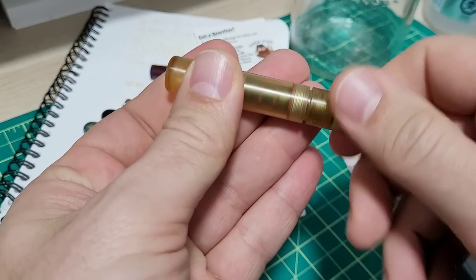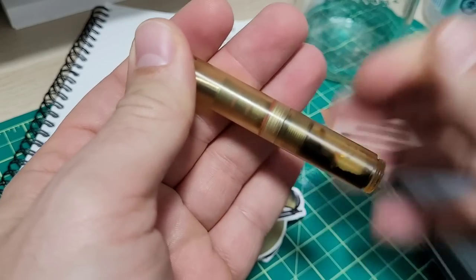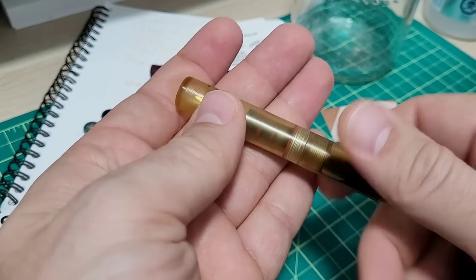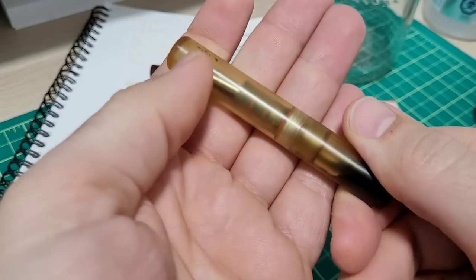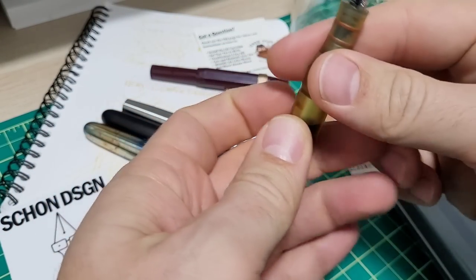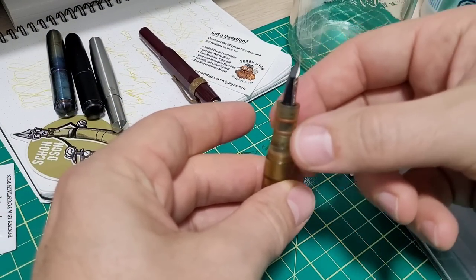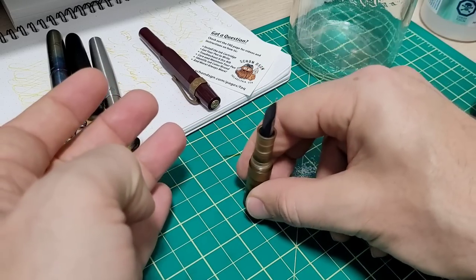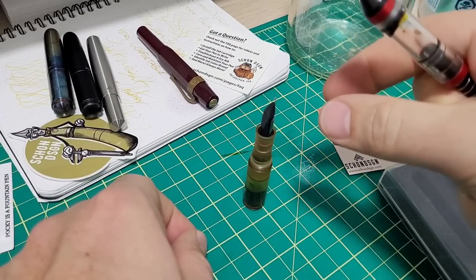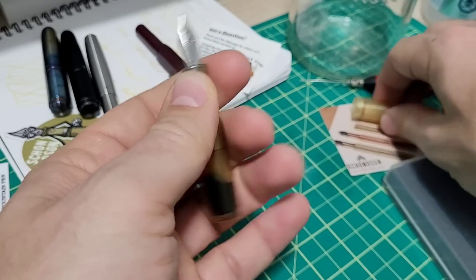One thing I forgot to show you when it comes to eyedropper filling: you unscrew the section from the body, stand it up flat-end down, then use your ink dropper to fill it that way. Then put it down and screw the section back on. It's a nice little detail. So there's no detail that hasn't been thought of.